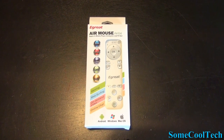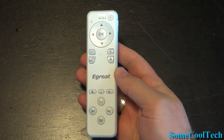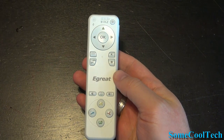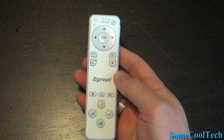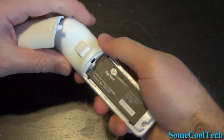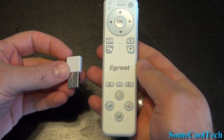Rivers here with some cool tech, and I've got an awesome remote to show you today. This is the E-Great AK-64 — my favorite Android mini remote I've used so far. It's nice and small, it's got a microphone system that works well, and even a basic gamepad on it. It comes with its own 700mAh rechargeable lithium battery and an RF dongle with about 30 feet of range.